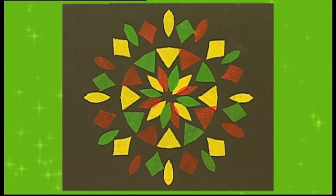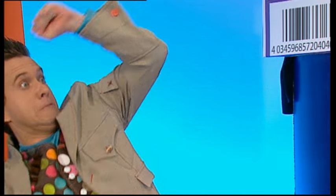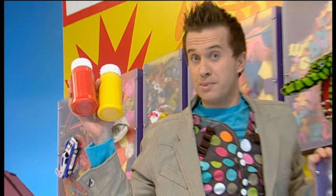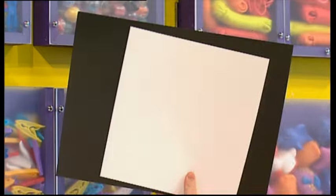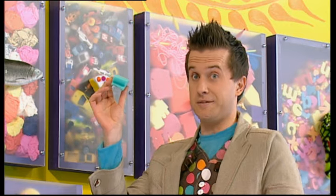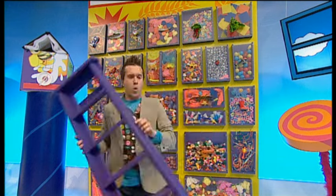A brilliant colour pattern that's made using a paper snowflake. We'll need some things from the doodle drawers: some coloured paint, some paper, some pieces of sponge, and some scissors.